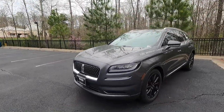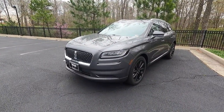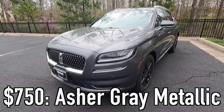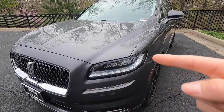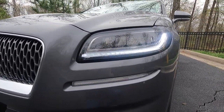First let's talk about the exterior and performance. This is a 2023 Lincoln Nautilus Reserve, and this particular one has been painted in the $750 Asher Gray Metallic paint. We're going to start over here at our headlights with welcome lighting — you can see that the lights came on as we got closer to the vehicle. With the Nautilus Reserve, you do get LED headlights with automatic high beams.